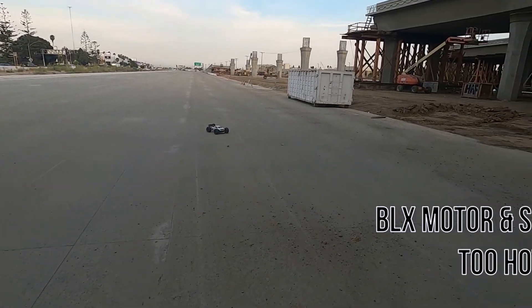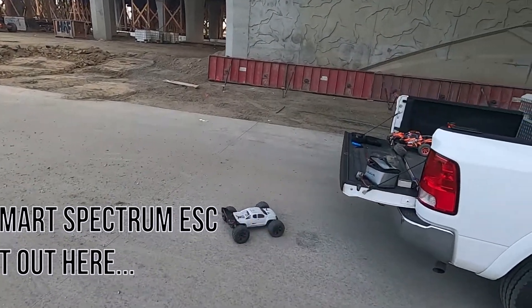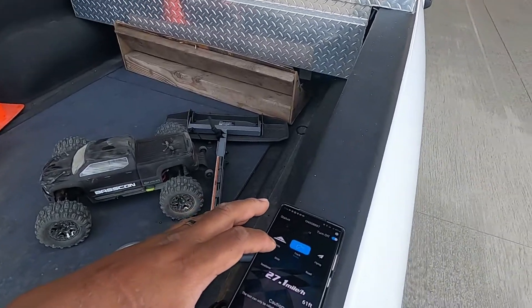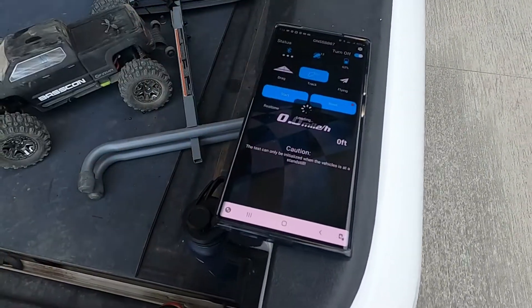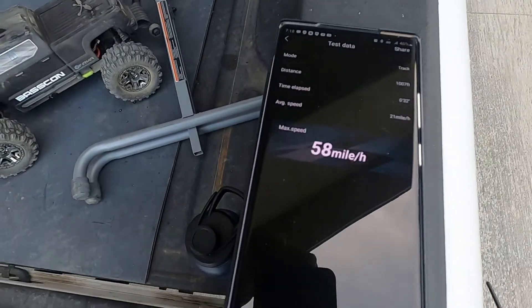Oh man, this is hot. Yeah, let's check it out. We're gonna stop it, read it — 58. It's not bad at all.